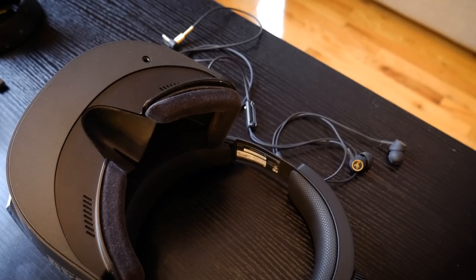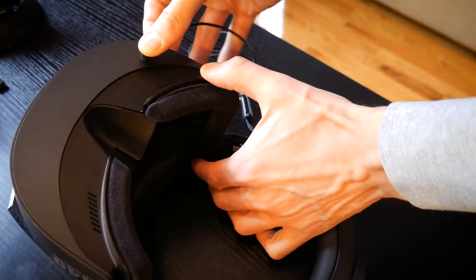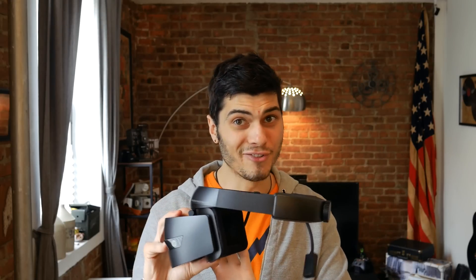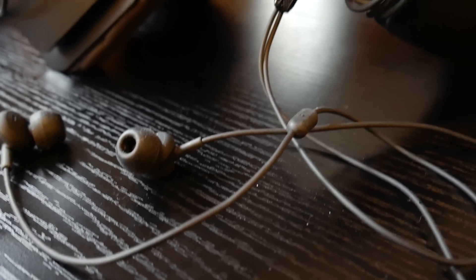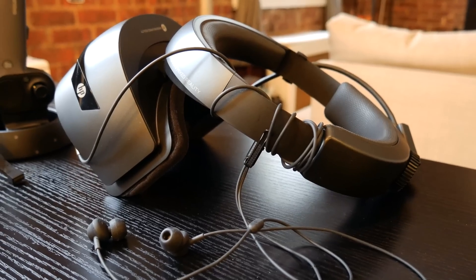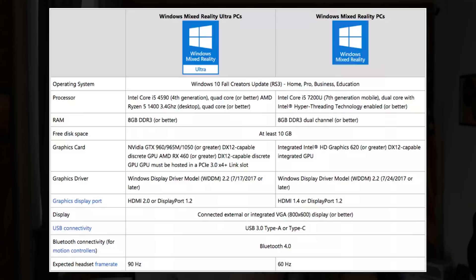As mentioned, there's no included audio and you rely on the headphone jack. The placement of that jack is, in my opinion, the most awkward placement ever. I strongly suggest getting wireless headphones if you go for the HP, to avoid running cables around the headset, which can affect aesthetics and comfort.